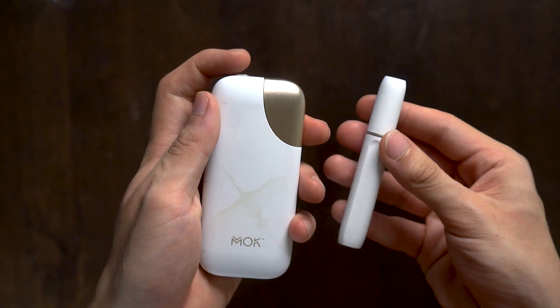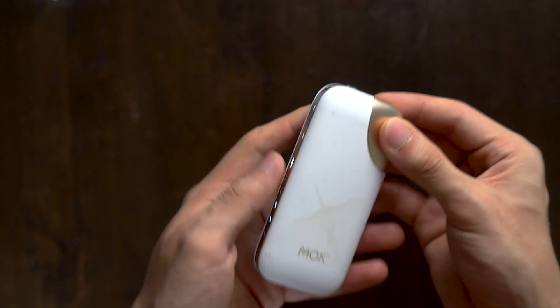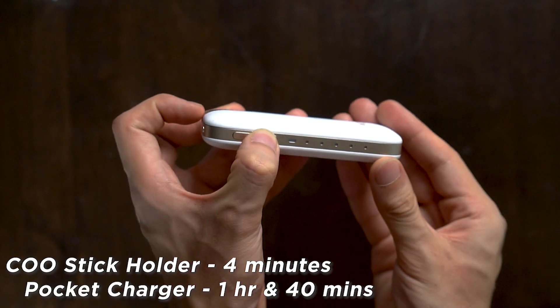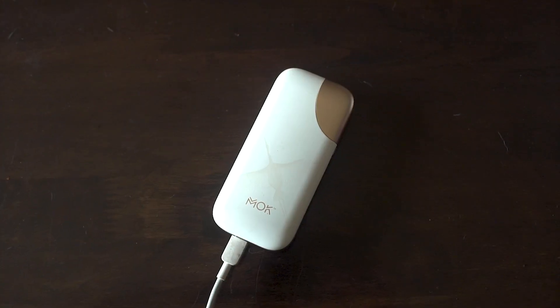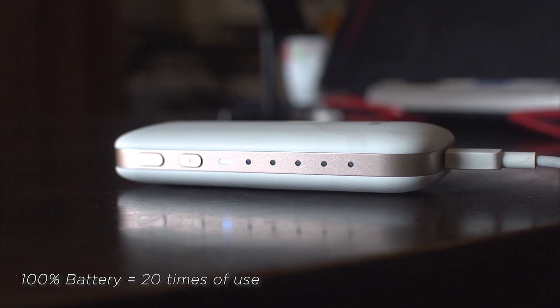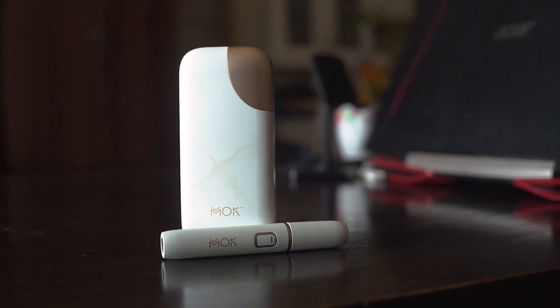Charging the MOC is also simple and straightforward. Simply place the holder in its pocket charger and wait for the indicator light to stop blinking, which takes roughly around 4 minutes to fully juice up, while the pocket charger itself goes for about an hour and 40 minutes to hit 100%. You can use the micro-USB charging cord that comes with the kit and plug it into any outlet to juice up the pocket charger. The MOC is good for up to 20 times of use when fully charged, which technically translates to a whole pack of normal cigarettes — more than enough to cover the next couple of days for an average smoker.